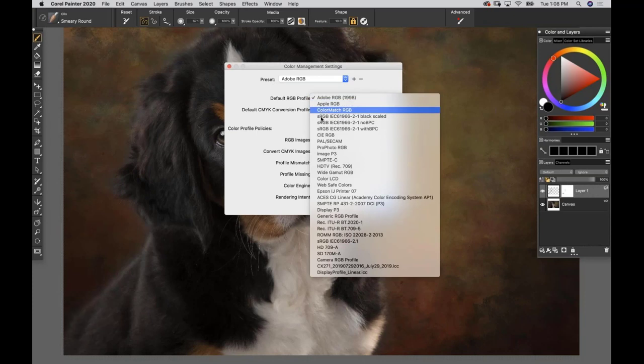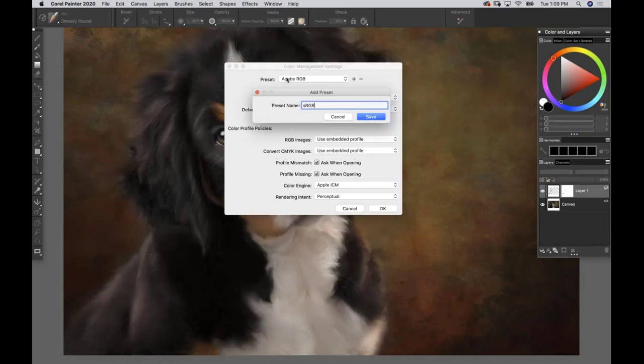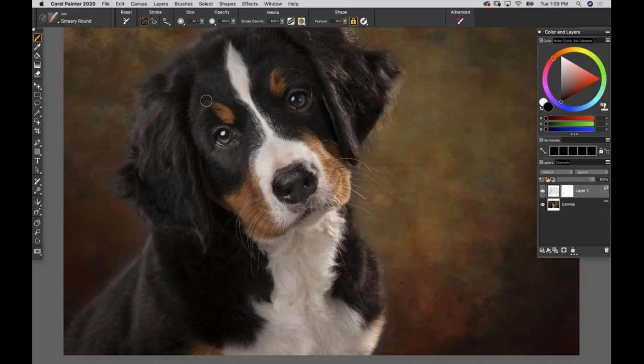We can do the same for sRGB - pick the one all the way towards the bottom that has nothing extra at the end; that is the worldwide standard generic sRGB with dash 2.1. Leave the settings alone, use embedded, check, and click the plus sign to save it as a new preset. Now our presets menu has both Adobe RGB and sRGB. If you have a color profile mismatch on opening, Painter will give you an error box - choose 'Use Embedded Profile' to correct it.